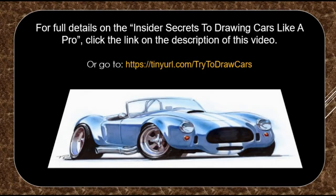For full details on the insider secrets to drawing cars like a pro, click the link in the description of this video, or go to https://tinyurl.com/try-to-draw-cars. Thank you for watching this video.